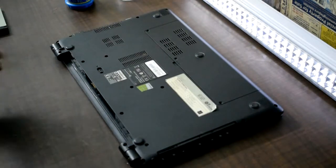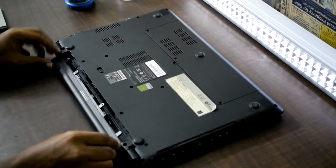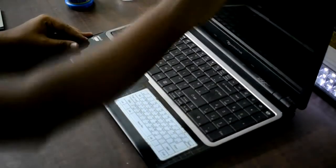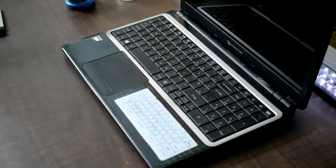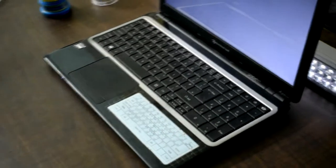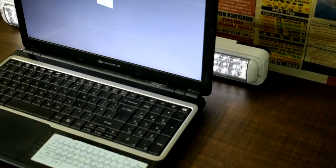When you install the caddy, you can install it on the laptop. You have to set the CD-ROM face and align it on the other side. As you can see, you have to set the design on your laptop. Then connect the screws and turn on the laptop.